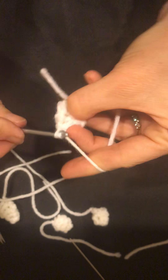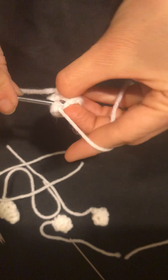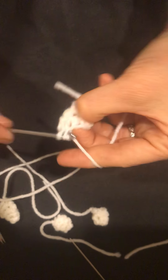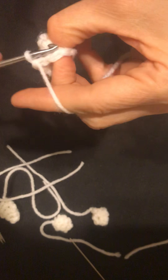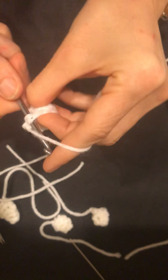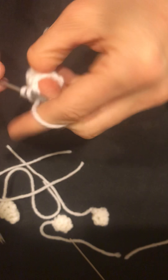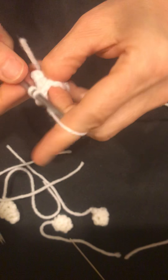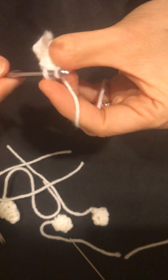Join with a slip stitch, then chain two again. We'll just go around one more time and that will be it. That chain two is our first stitch, so we'll count this as two, three, four, five, six, seven — then join together.